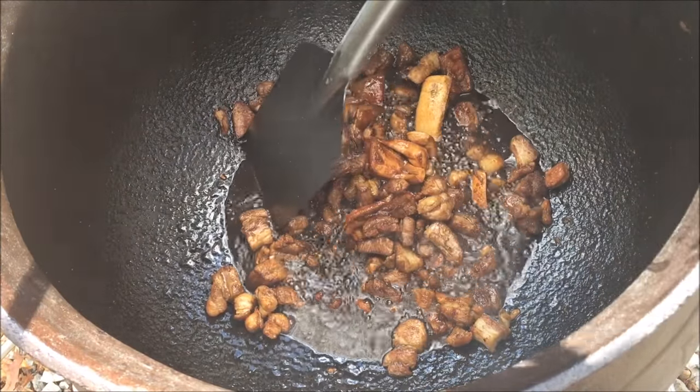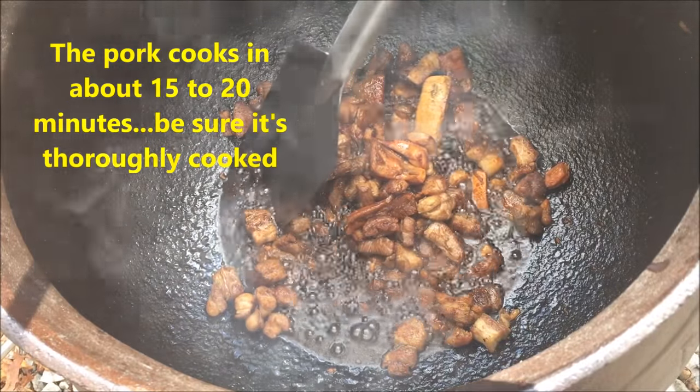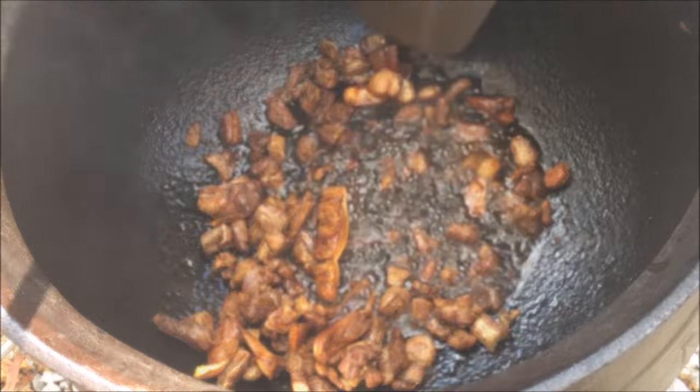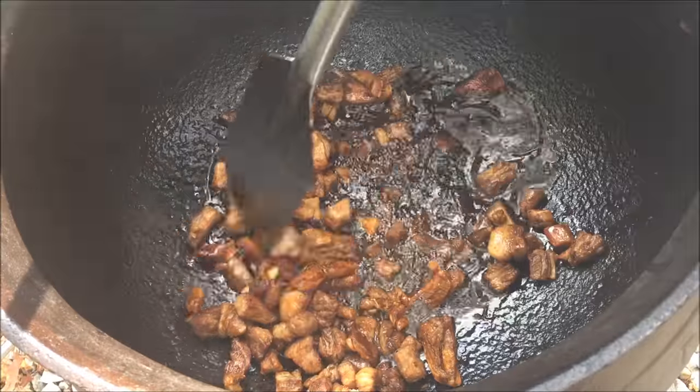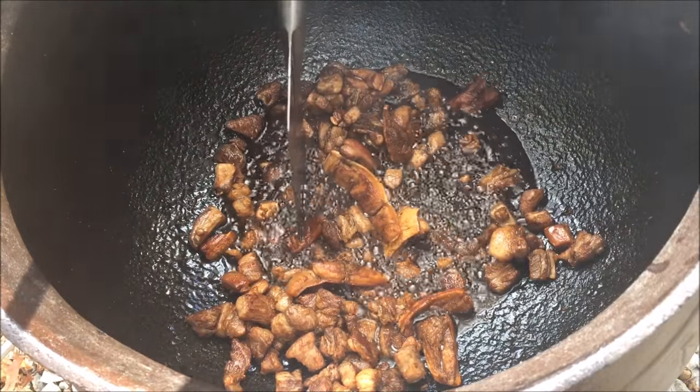I wish I could do a soundtrack of CCR music, but I know YouTube would peg that to copyright. I'd say at this point the pork is done.